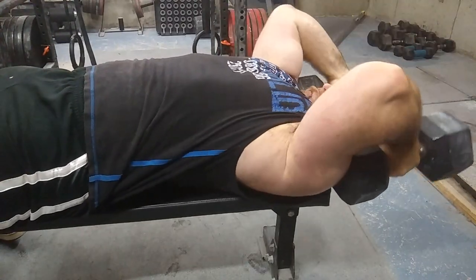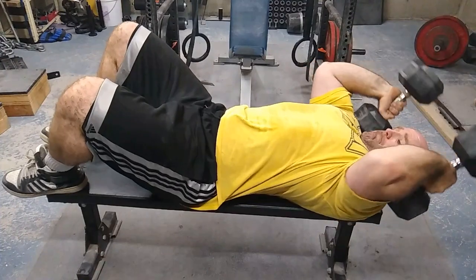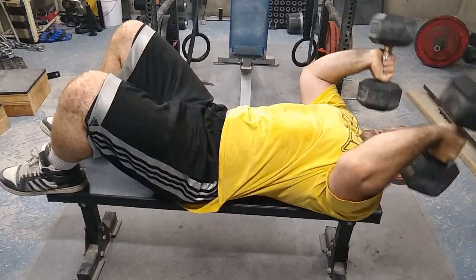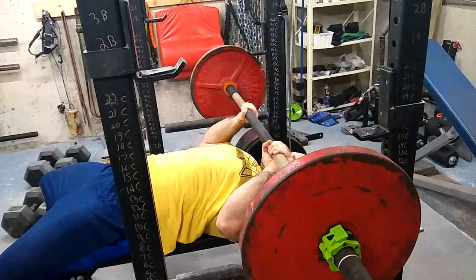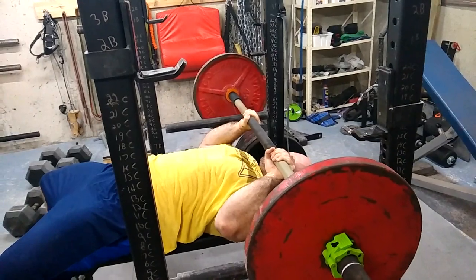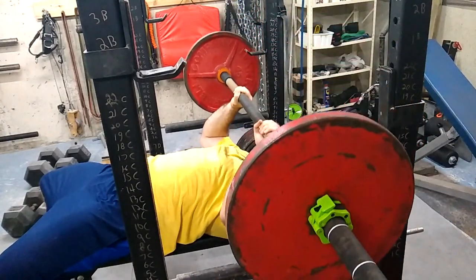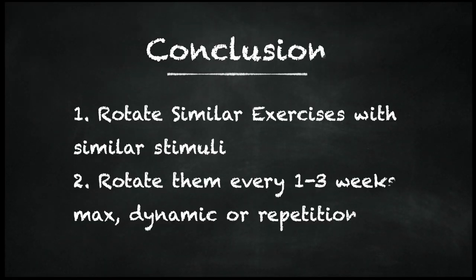Then there are endless amounts of tricep work you can do. You can do strict extensions with the dumbbell, or rolling extensions like you see here. All that matters is it follows the same movement pattern and it stresses your triceps. When it comes to exercise rotation, make sure the exercises you're taking out and replacing follow the same movement patterns and stress the same muscles, so that you can attack your weaknesses for longer.